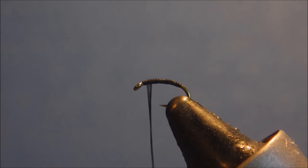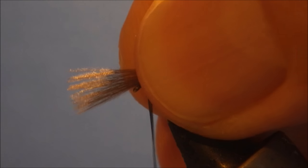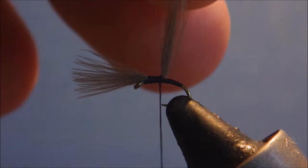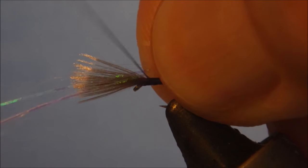For the wing, I want a natural CDC fibre. What we want is a body length. I tie this face and follow — just pinch and loop it in. Take a couple of wraps to secure it, then trim the waste. Then I'm going to follow that just with a couple of strands of polar flash, tied in on top of the CDC.